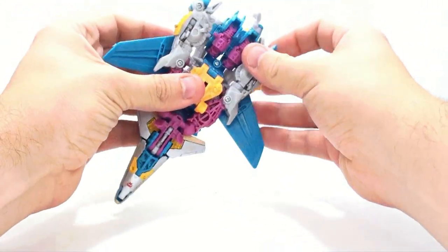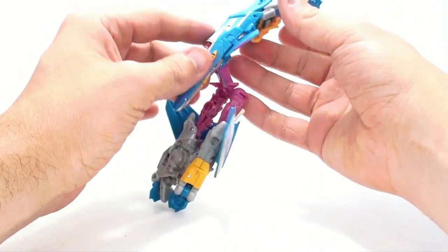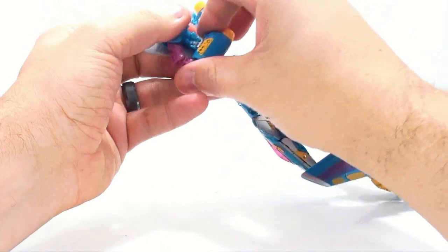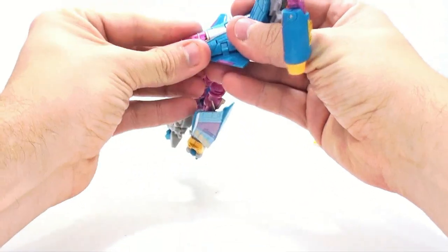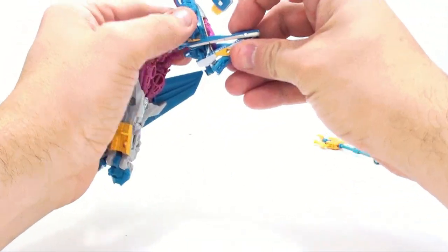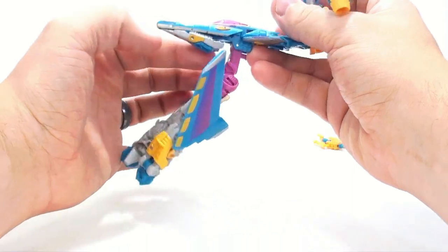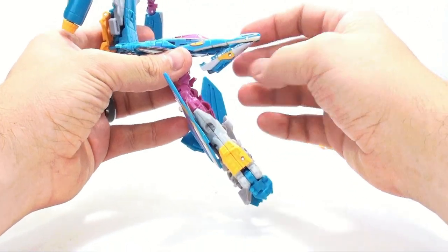Now to transform him: we're going to separate these legs on the side, just angle these out and then spin these around. This entire section is going to flop down and come around here to these arm sections. You're going to rotate this out — it's actually really stiff on this joint, which is kind of annoying. We're just going to rotate those out and bring these arms up. Then this entire section here, we're going to lift this, and then this cockpit section slides forward and then rotates around. There's some painted detail in there — actually it looks a little bit sloppy, like the paint has worn off.